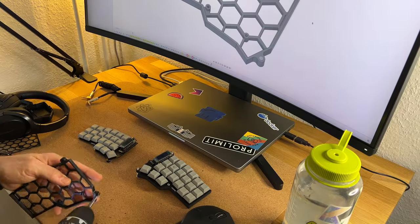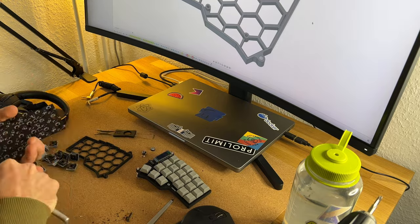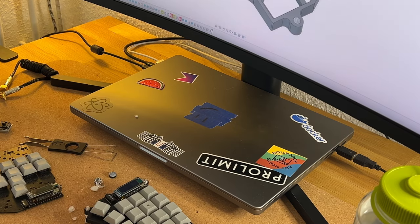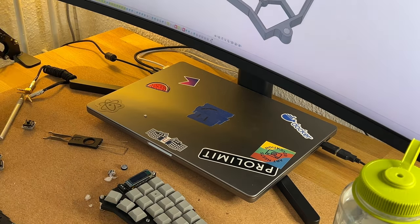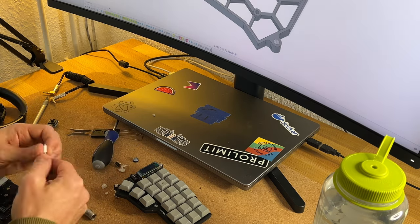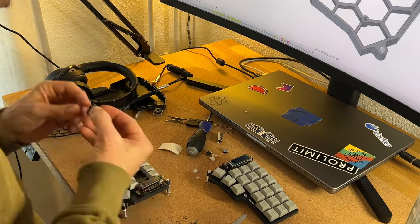You will find the link for the Thingiverse download in the description, so if you want to print it yourself, download it, print it, and let me know. If you have any other nice cases or findings you liked, let me know. If you like it, thumbs up and subscribe. Also, if you find a nice transport case or cover that protects the keys, let me know down in the comments.